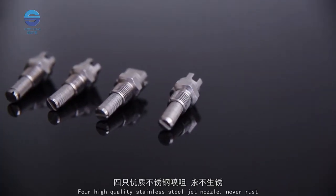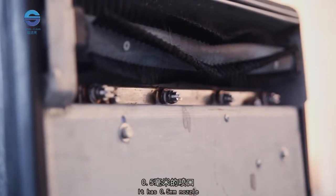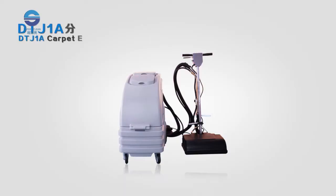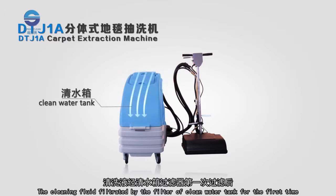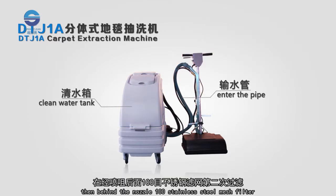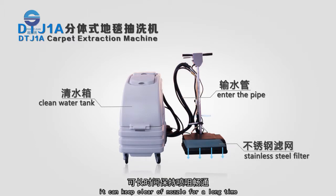Four high-quality stainless steel jet nozzles never rust, each with a 0.5 millimeter opening that turns cleaning liquid into a fine spray. This uses a minimum of water to wash the largest carpet area. The cleaning fluid passes through a clean water filter first, then through a 100-mesh stainless steel filter behind the nozzle, keeping the nozzle clear for a long time.